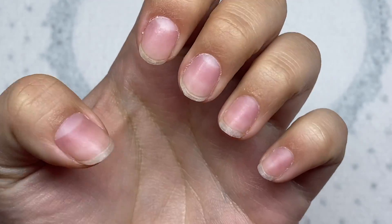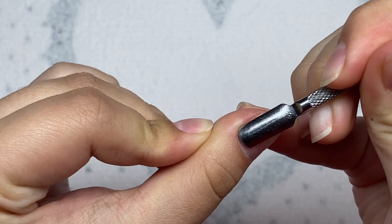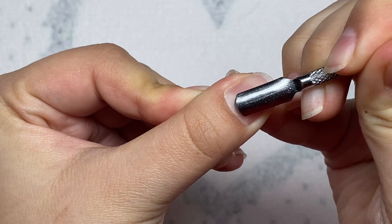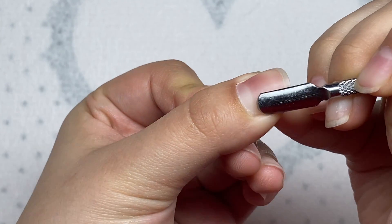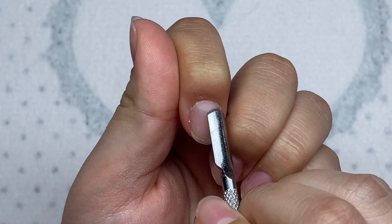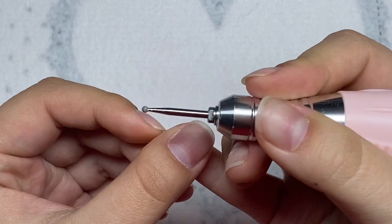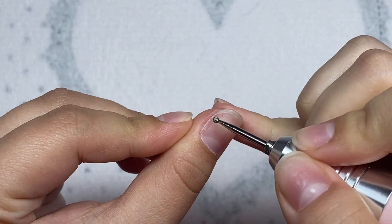Here are my natural nails. We're just going to get right into this nail set. I'm going to start off by pushing back the cuticles. Next I'm going to be using this round cuticle drill bit and I'm just going to work this around the cuticle area of my nail.